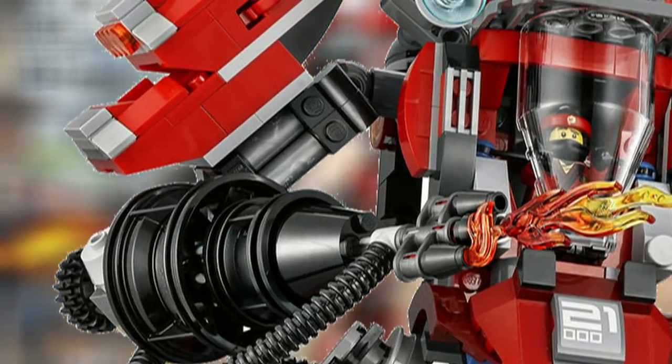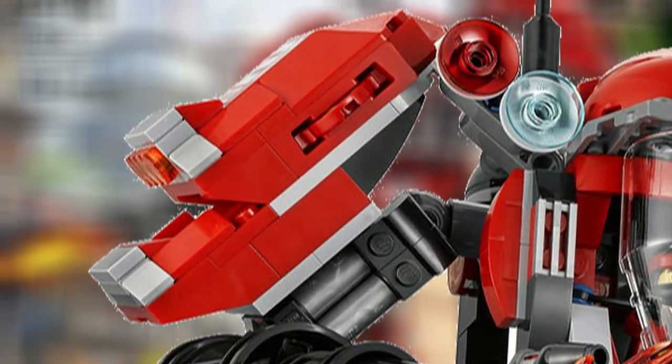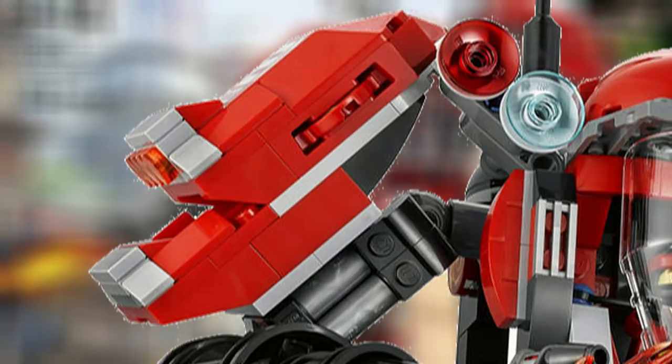It has two really well-built-in shoulder disc shooters, which you can see up here, with the fire design. There is extra ammo located on the back of the mech for the discs.